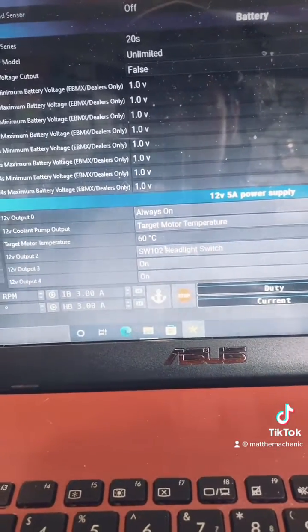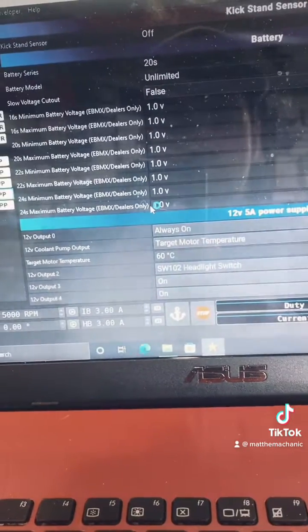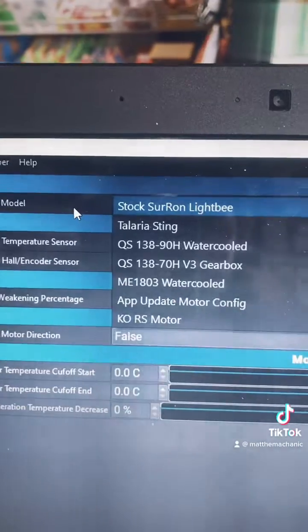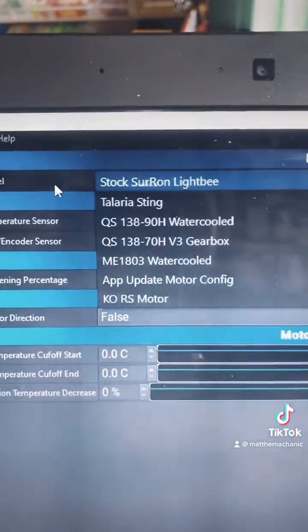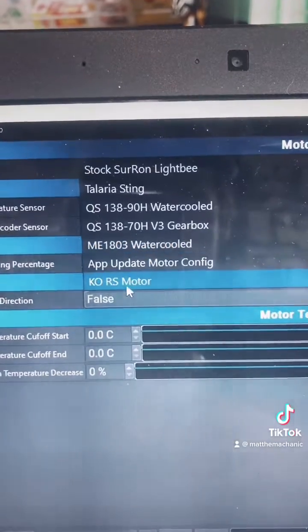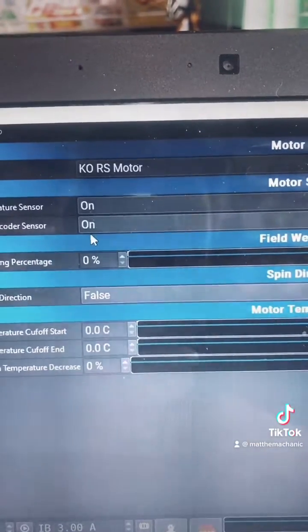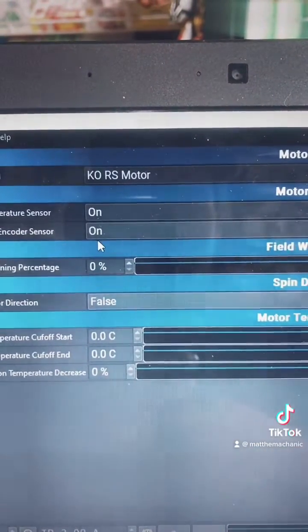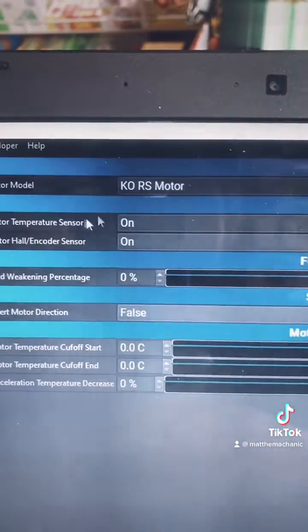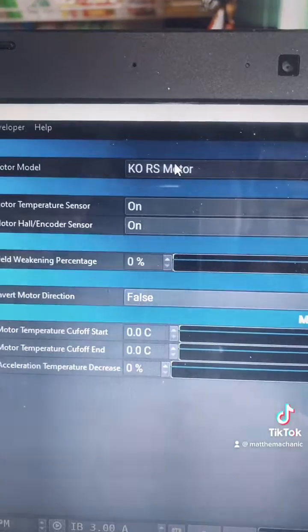This right here is something that nobody else has done. Just some of the motor models they have in the list — these are pre-configured settings. So for instance, if you select KO, it's going to automatically adjust the poles and all the values to that motor. They're going to add to that list as it goes on. This is just the tip of the iceberg, guys, so stay tuned. I'm excited to share all this with y'all.